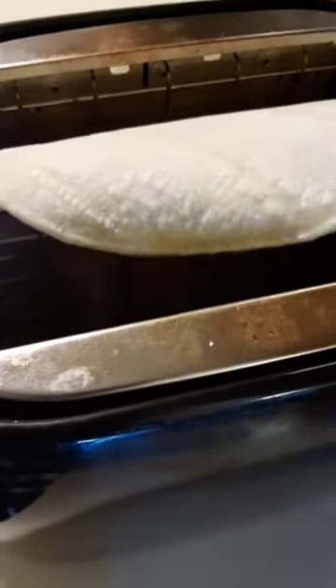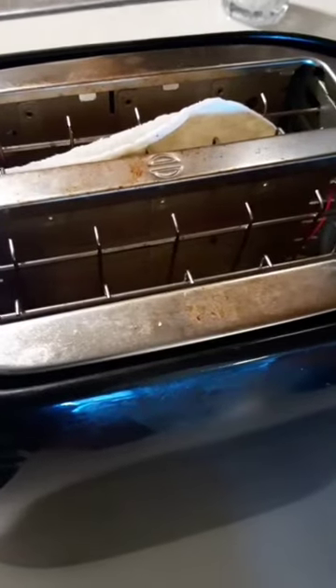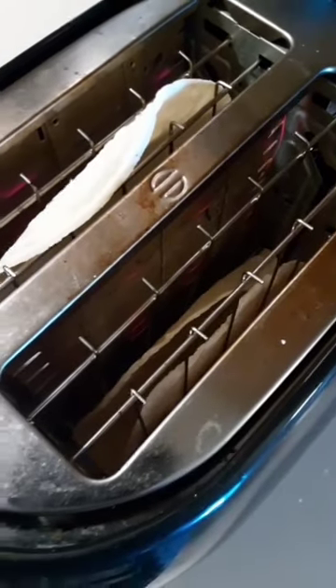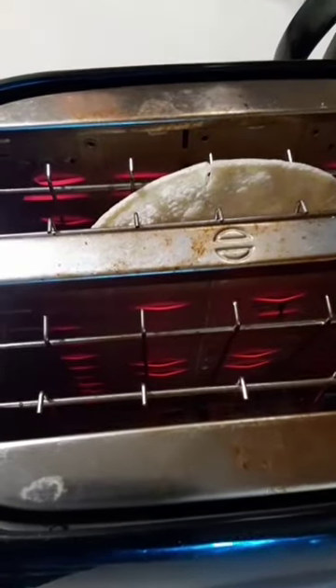Hi guys, so this is a quick tip: when you don't want to dirty a pan to warm up your tortillas, just throw them in the toaster. Toast them as long as you like — I like mine just warm, not really toasted — but they come out perfect every time, quick, and you don't have to dirty any dishes.